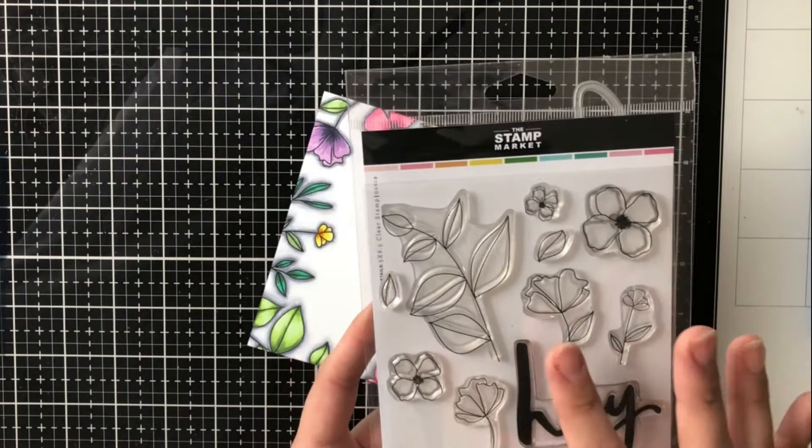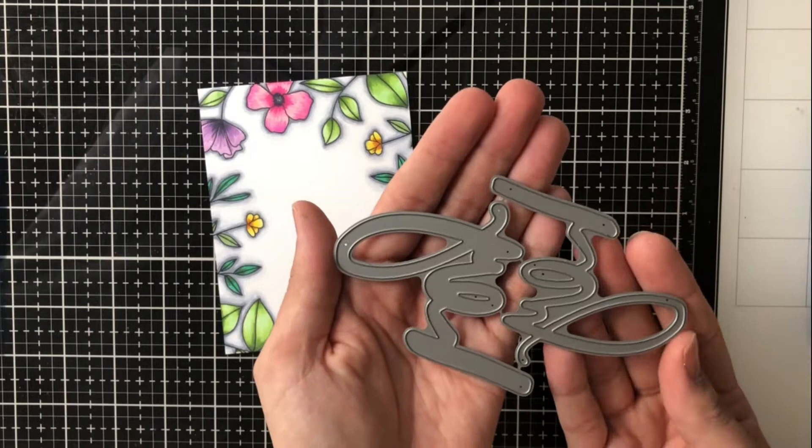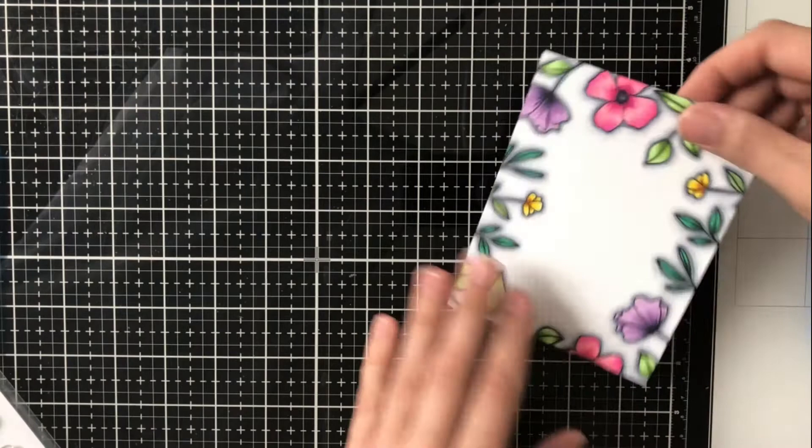Today I'm going to be using the brand new Bluminous stamp set. This does have coordinating dies, but I will not be using them today. I'm also going to be using the Hey die, which comes with the actual word die and then a shadow die that you have the option of adhering the word die to, just for a little bit of dimension.